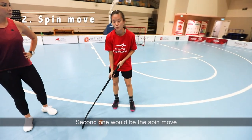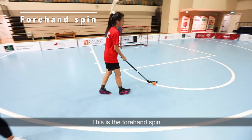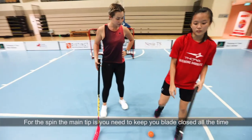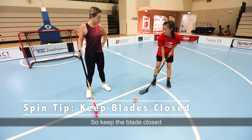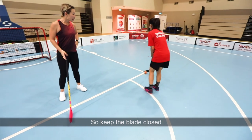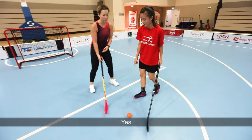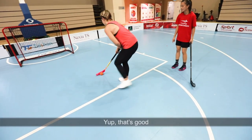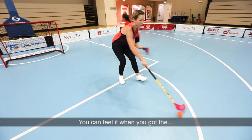The second one will be the spin move — that's the backhand spin and the forehand spin. For the spin, the main tip is that you need to keep your blade closed all the time. By closed, the blade is hugging the ball on top. You can actually feel it when you've got it right.